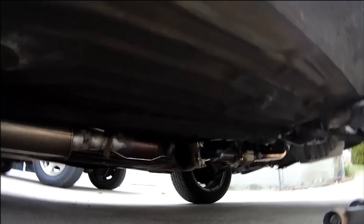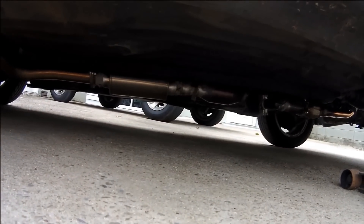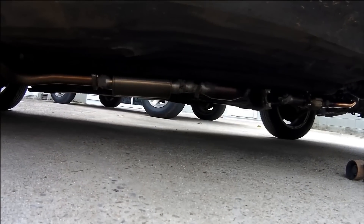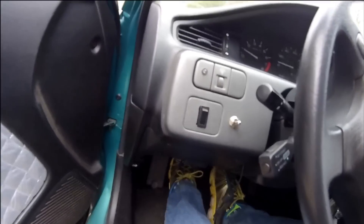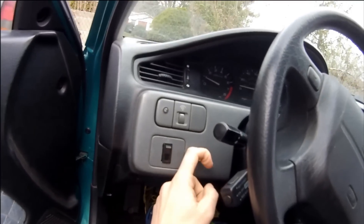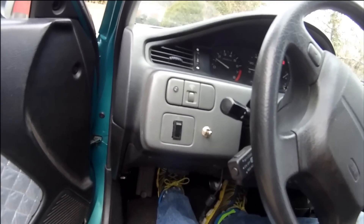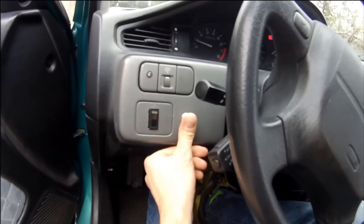All right, I know what you guys really want to see — you want to see that dump in action. The switch to operate it is just a little rocker switch that came with the kit. I got it mounted right here on the dash. It's simple: one way is open — so now it's open — and the other way is closed.